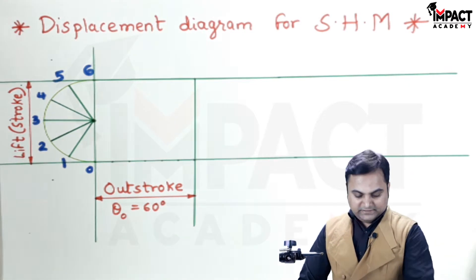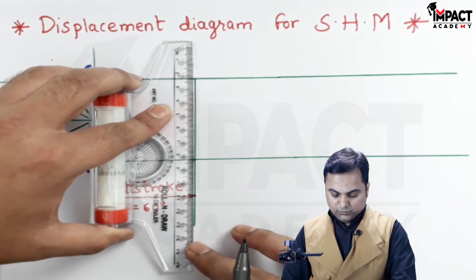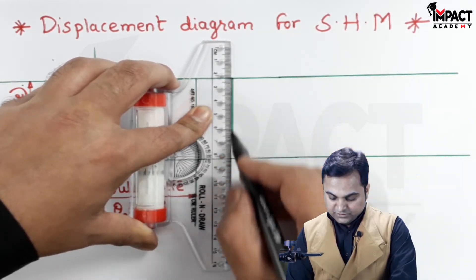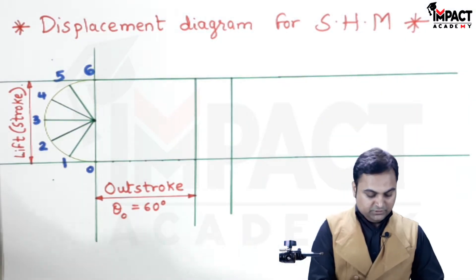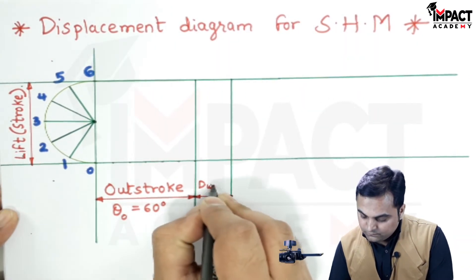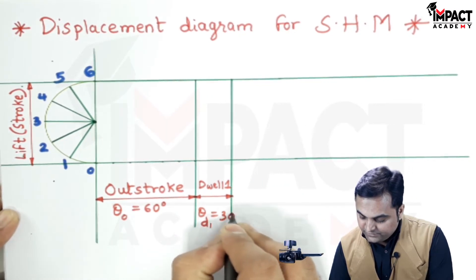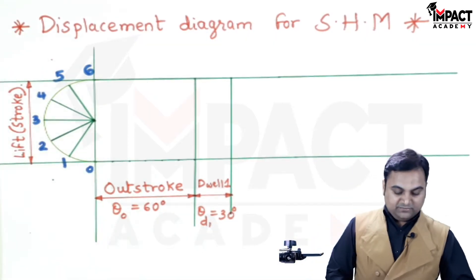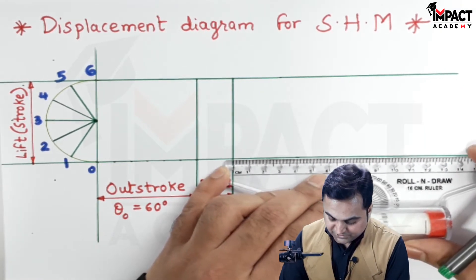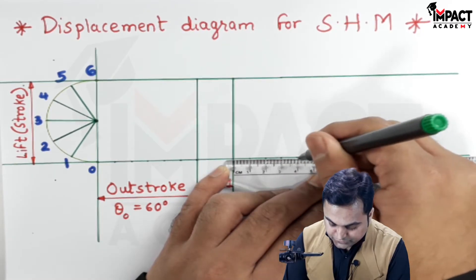After that I am assuming a dwell of around 30 degrees, and for dwell there is no need to divide it into equal parts because the follower remains at the same position during the dwell period. The first dwell assumption is 30 degrees — no need to divide it. Similarly, I am assuming the return stroke also as 60 degrees for simplicity; it can take any other value as well, and dividing that return stroke also into 6 equal parts.